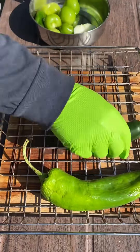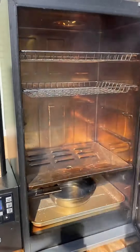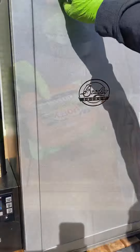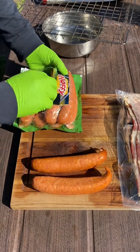Let's smoke up some sausages and some salsa on the Bradley smoker. We've got some tomatillos, Anaheim pepper, jalapeño, and a half an onion. Put them on the smoker and we're gonna let that go until they get nice and soft.